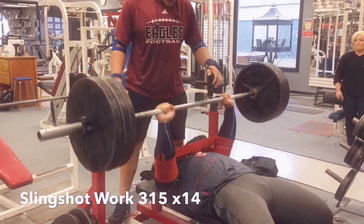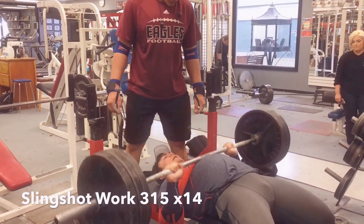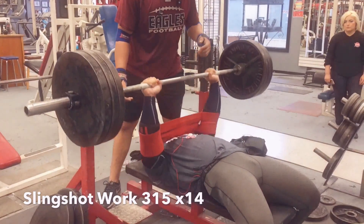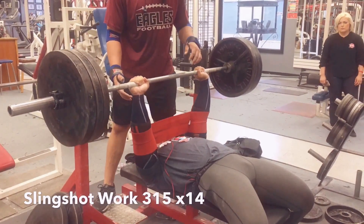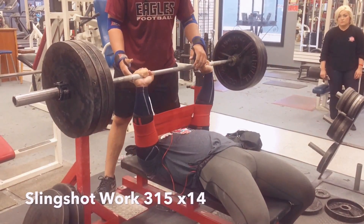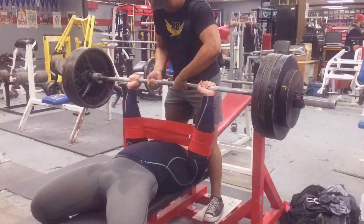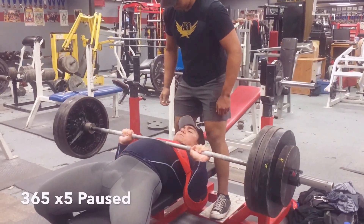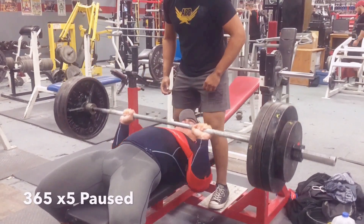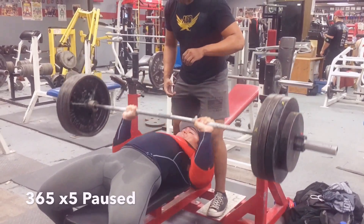We're going to finish off with some slingshot work here. For those of you who don't know, the slingshot is specifically meant to help overload your lockout — to help work on your lockout specifically. With the stretch across the chest at the bottom it's going to help you get the weight off your chest, but then it becomes more of a raw lift towards the top, so it helps you work on your lockout power and tricep power. And if your chest is already taxed, it can allow you to put in more work and add volume without having to reduce the weight due to a tired, fried chest.